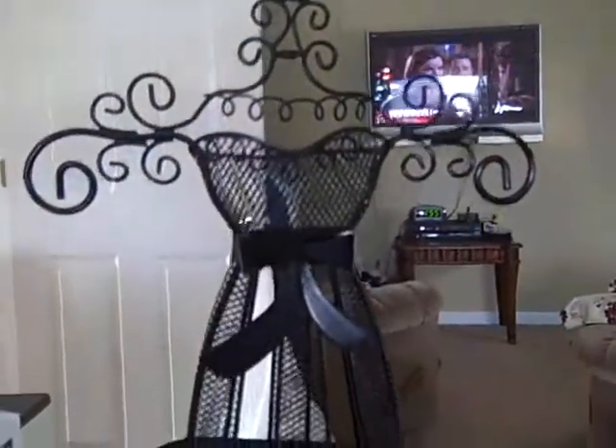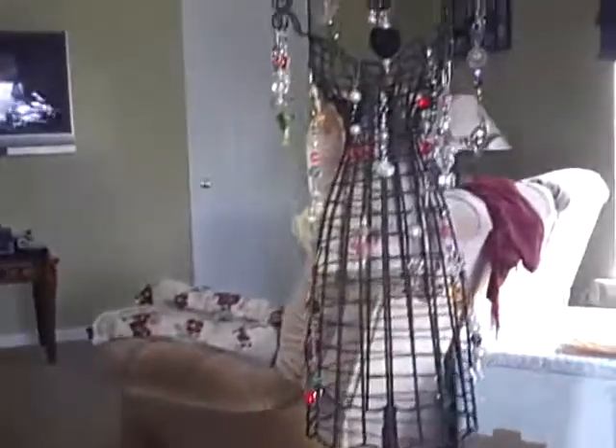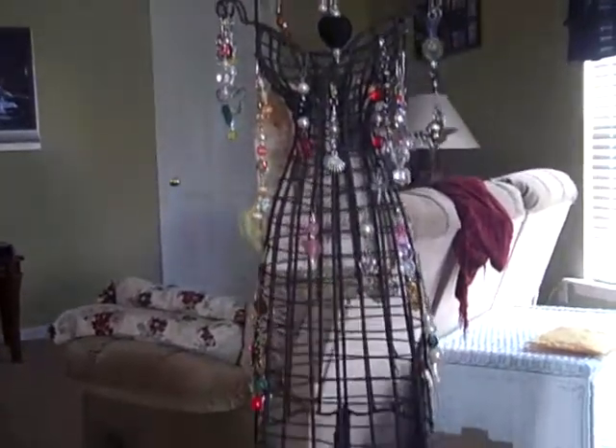I just wanted to show you this. I found this at Tuesday Morning a couple weeks ago — it's a dress form, and I think it was like $9.99. What I'm going to do is I bought this soft polyester fabric, and I'm going to stuff it and put it up into the dress form to stick the pens in. I have a good many pens accumulating, so I thought that would be really cute if I could work that out some way.